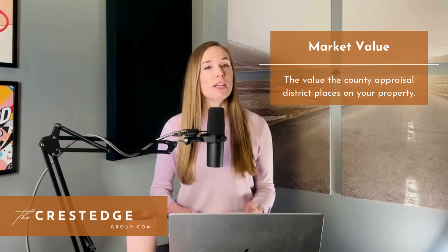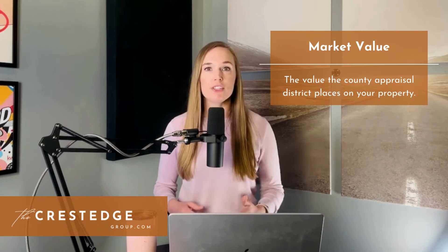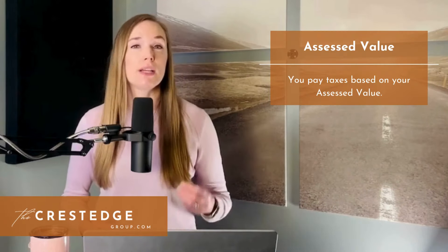So let's start with some definitions. On your appraisal notice, you are going to see something called your market value and another number for your assessed value. The market value is the value the county appraisal district places on your property for the tax year. Your assessed value is the amount that you are actually getting taxed on. Some people have the same market value and assessed value — others don't. You pay taxes based on your assessed value. If you have a homestead exemption on your property, then your market value and assessed value are likely different.